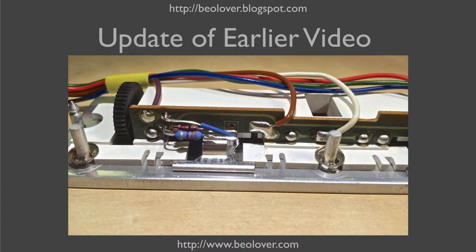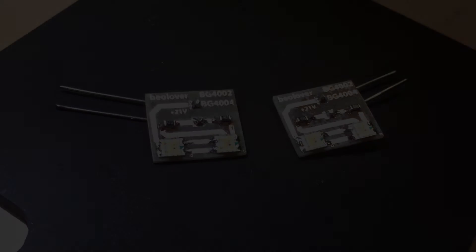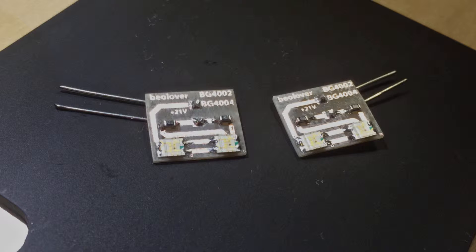This is an update of an earlier video where I discussed how to replace the light bulbs in the RPM indicators with standard through-hole RGB LEDs. Since I made that video, I further improved this approach.